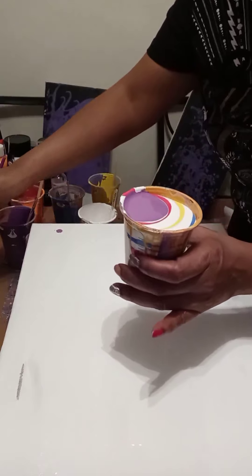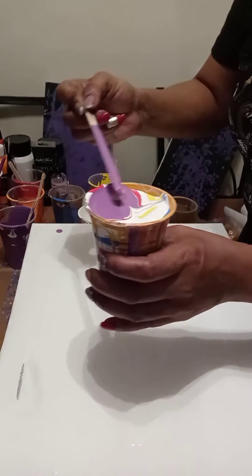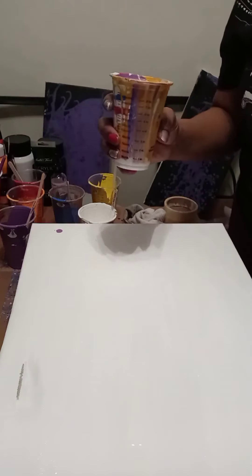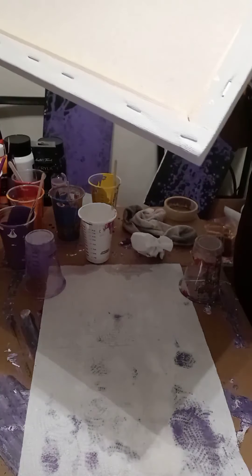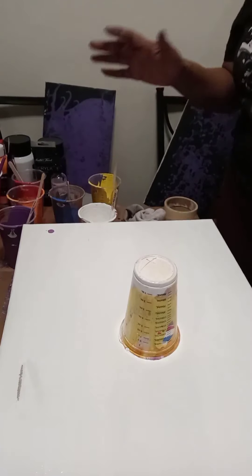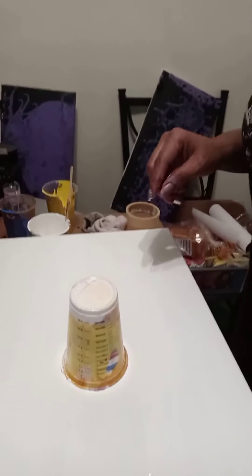Now the next step I'm going to do is take one of these toothpicks and just do a cross inside the cup. What the cross does is kind of help break up the colors so they'll begin to formulate as you would like them to. Then I'm going to do the famous cup pour — that's where you put the cup directly on the canvas, flip it over, and let it rest. If I can get a little bit closer, you can see where I put the X in the bottom. That X is going to help break the colors up.